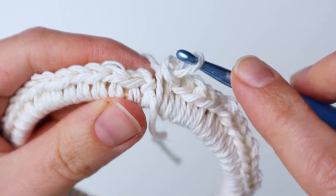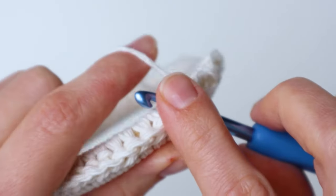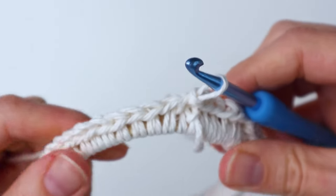Once you get all the way around, you're going to insert your hook into the first single crochet and just make a slip stitch to join the two sides.